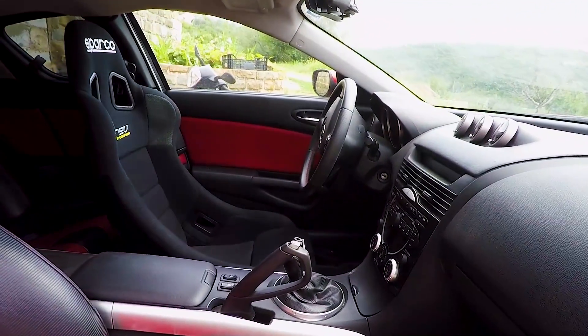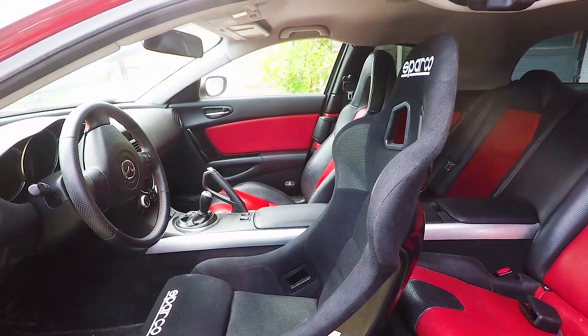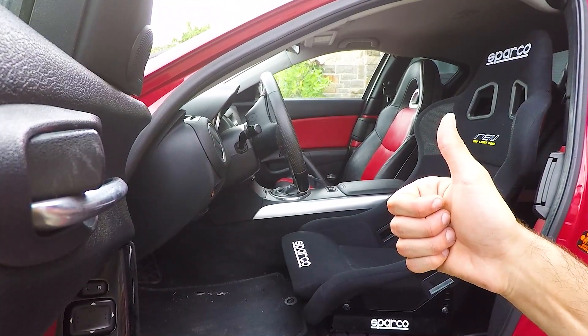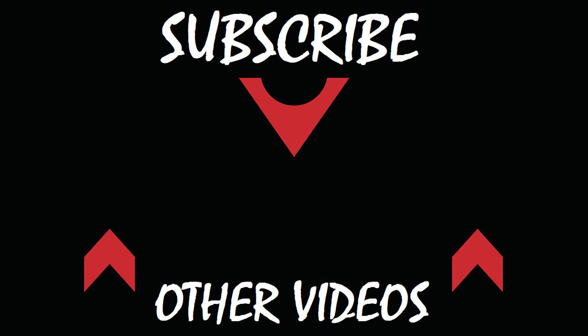It instantly gives it that sporty track look that many go for. So if you're wondering how to install a racing harness to match the seats, stick around and I'll show you in a future video. As always, all the items I've used will be linked in the description. If you found this video useful, give it a big thumbs up, subscribe if you're new here, and feel free to check out more RX-8 videos on my channel. We'll see you next time.